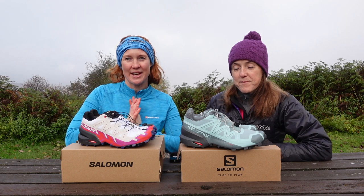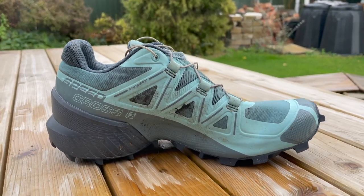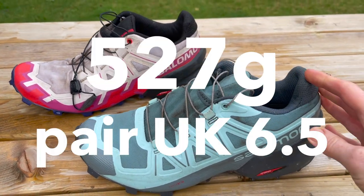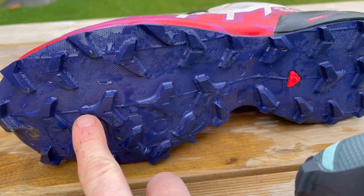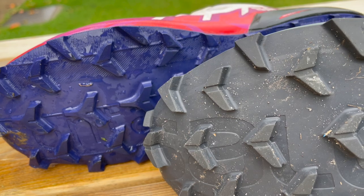Today we're going to be testing two pairs of Salomon Speed Cross — the five and the new six. These are three millimeters closer to the ground, lighter by 50 grams per pair, and they've got this new Y-shaped grip for improved traction on wet surfaces, which is also supposed to shed mud more quickly.